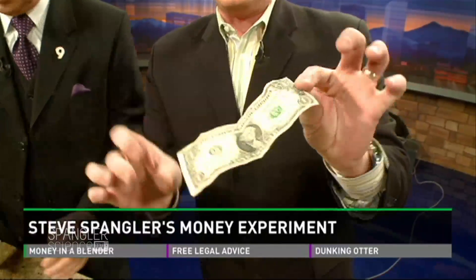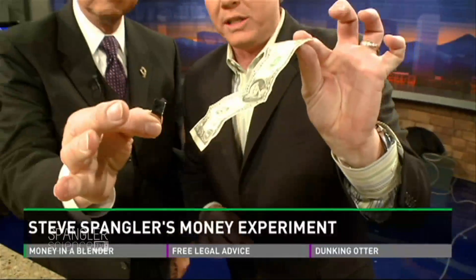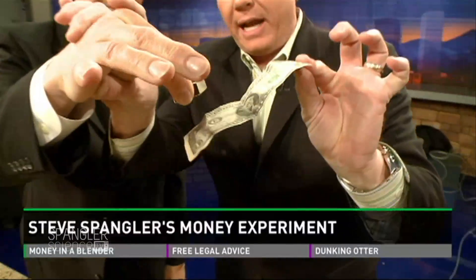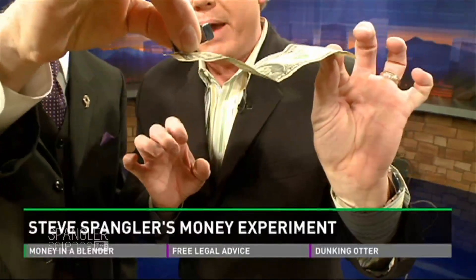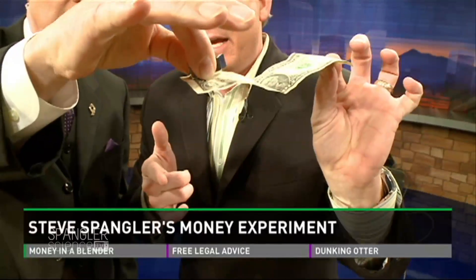Hold out your neodymium magnet because I want to show you something cool with a $100 bill. As you get it close, watch this — it'll move it. There's metal in the bill? There's metal in the bill. That's the hypothesis.